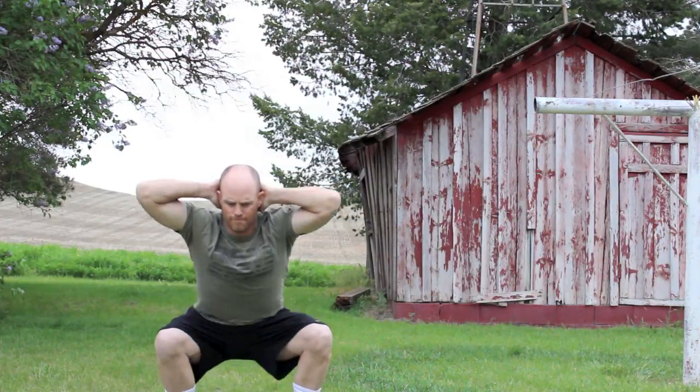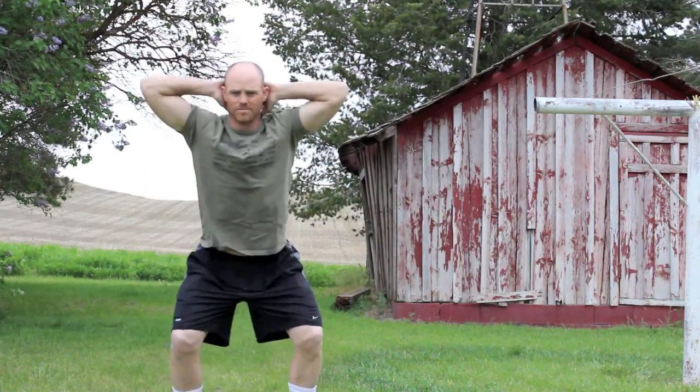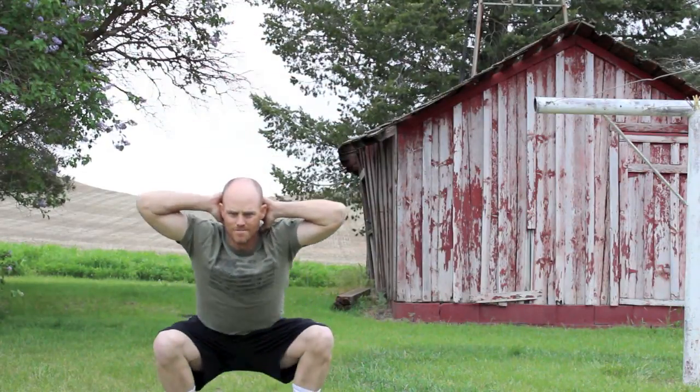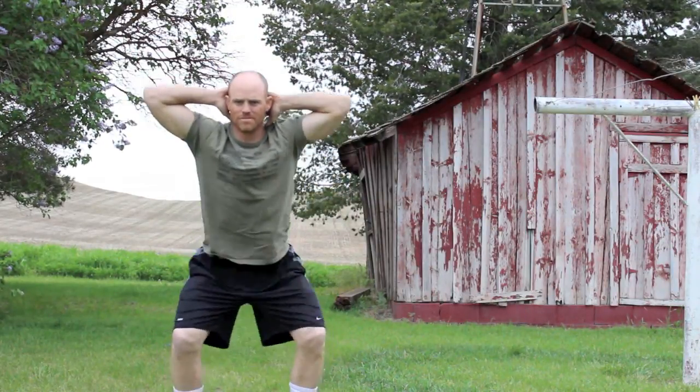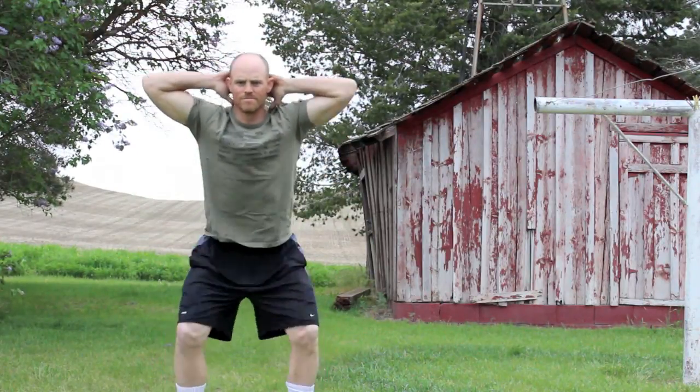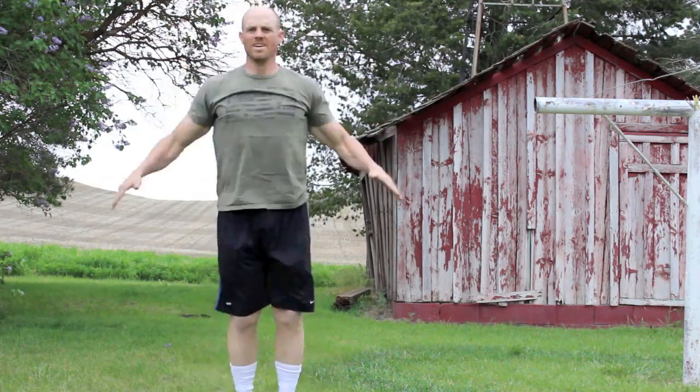First thing you're going to do is 10 prisoner squats. This is done by lacing the hands behind the head, pinching the shoulder blades, and then dropping your butt below your knee, so the crease of the hip is below the knee, and standing back up.